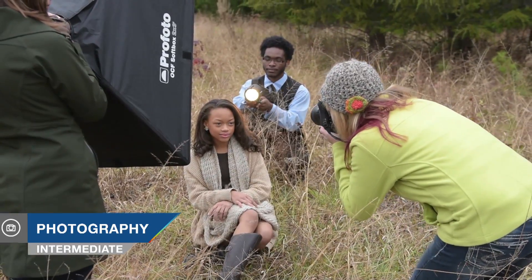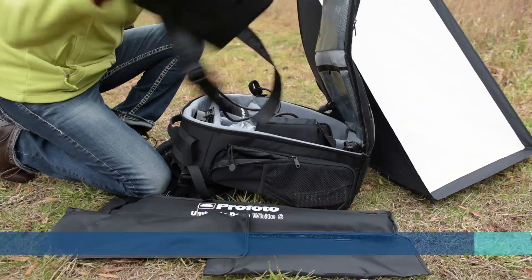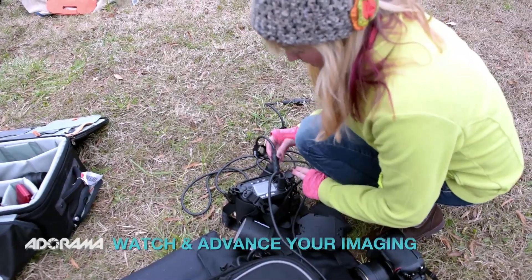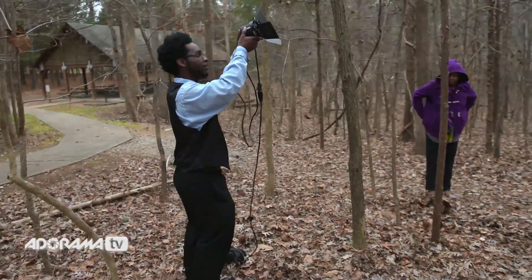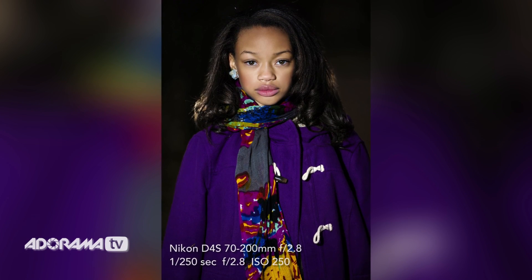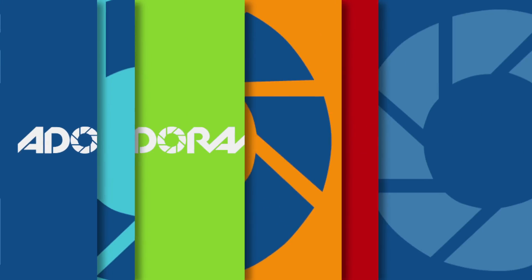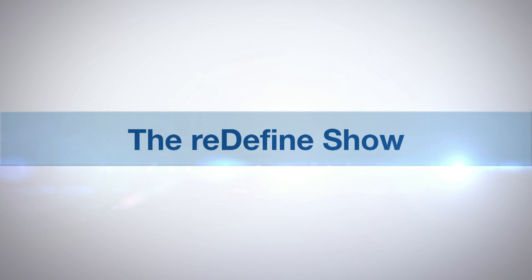Hi, I'm Tamara Lackey, and in this episode of the Redefine Show for AdoramaTV, I bring you along for a shoot I do with Profoto's new B2 lighting system. Check out exactly how these lightweight, powerful TTL and high-speed sync-enabled lights work, and what they can do. AdoramaTV presents the Redefine Show with Tamara Lackey.